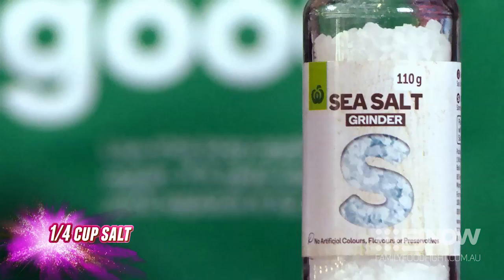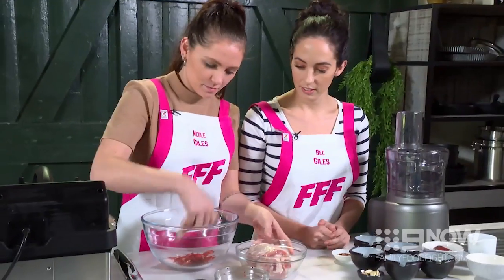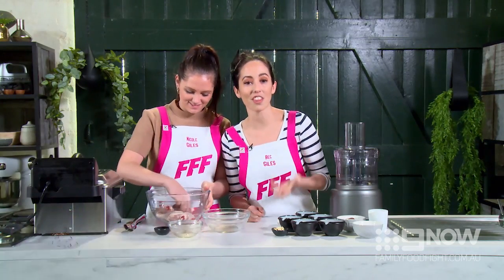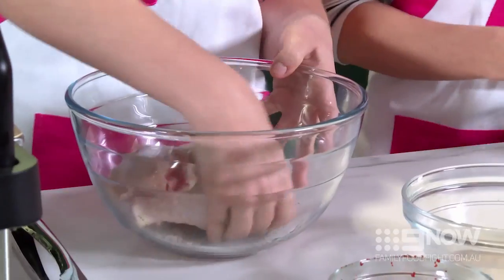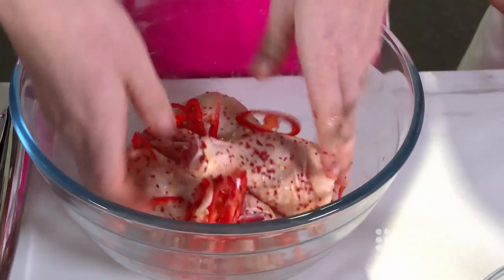First, get some chilli, red pepper flakes and salt and add them into your bowl — you want all that flavour. Then grab your chicken and put it in the bowl. We've got the legs with the skin on and the thighs with the skin on. Make sure it gets coated through that marinade. Be careful not to rub your eyes afterwards — it's a lot of chilli. Once it's nicely coated, cover it and put it in the fridge for 30 minutes.